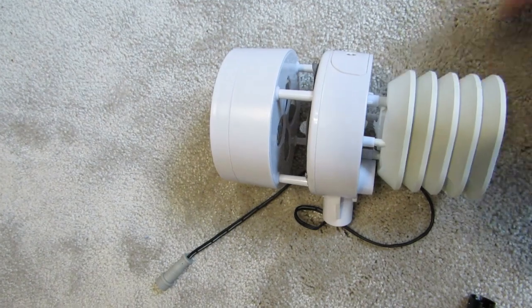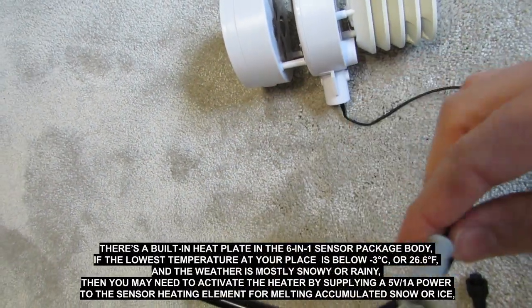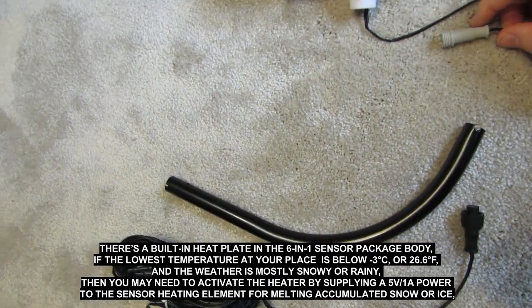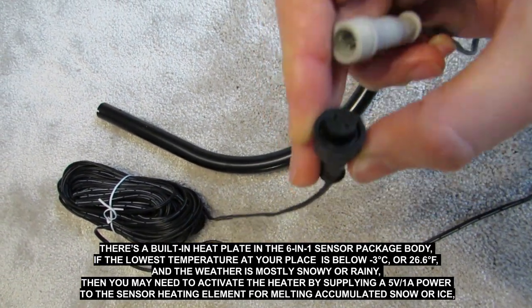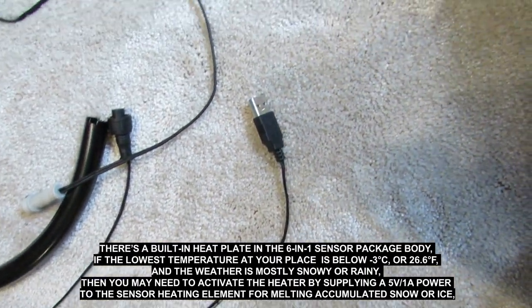Generally you can assemble and mount the anemometer quite quickly. You can also use the instructions shown in the user manual. However, the manufacturer recommends first installing the sensor in a temporary place where you can easily check its performance.